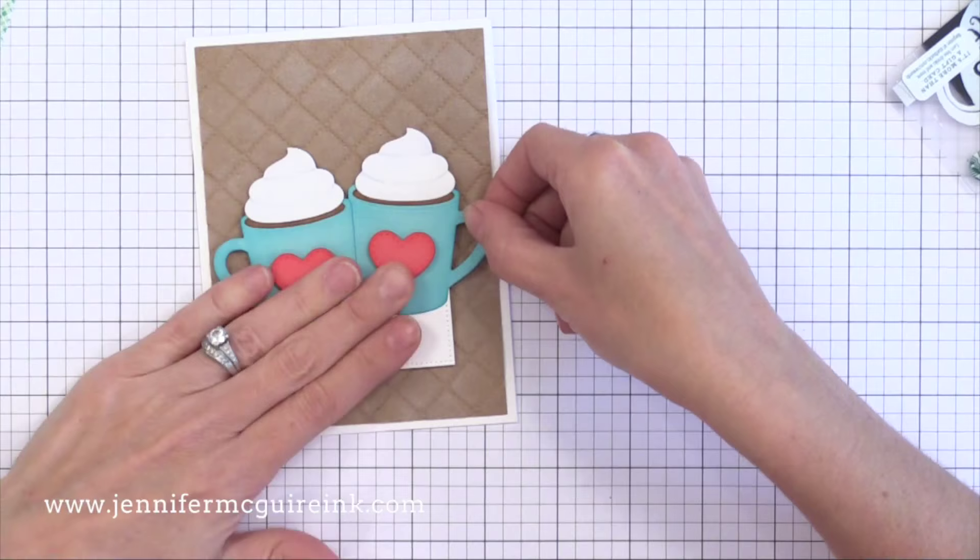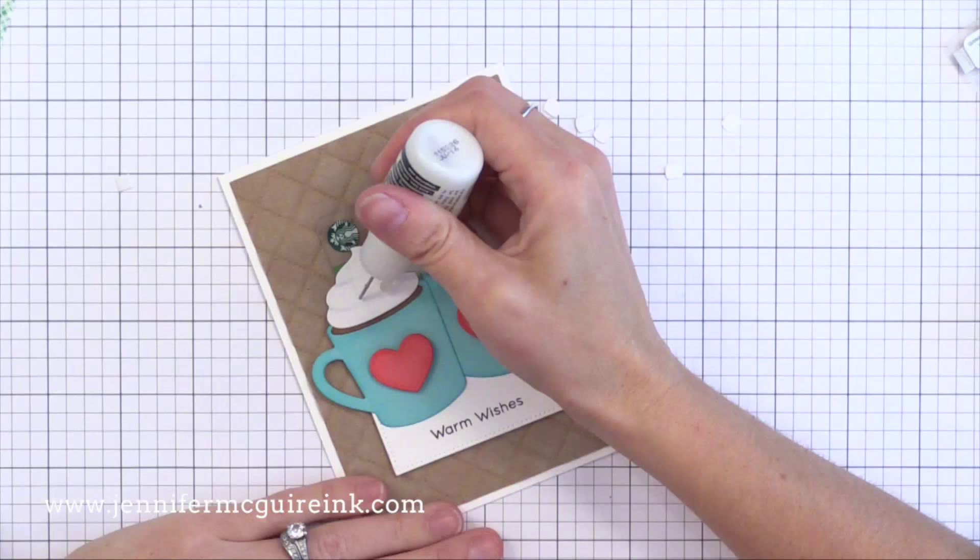I took the release paper off the back of our little pieces of foam tape and now I'm just adding this towards the bottom of the card — and I have a perfect pocket to add a gift card.